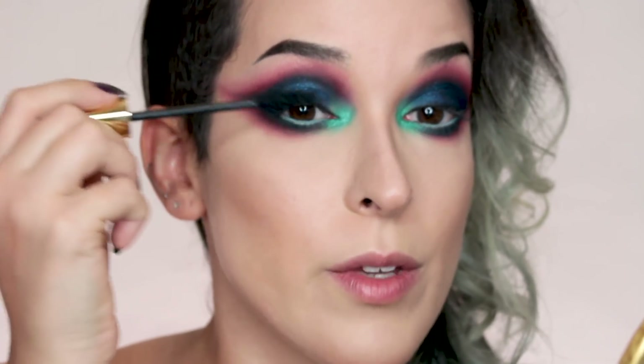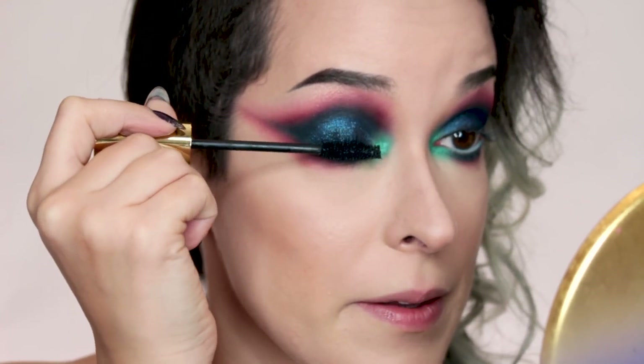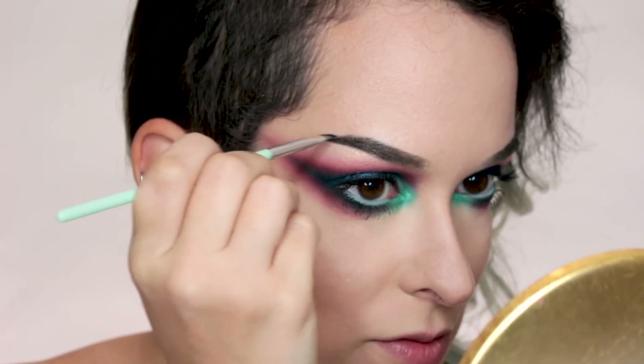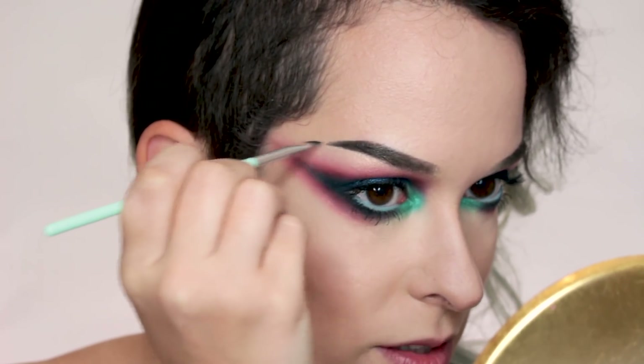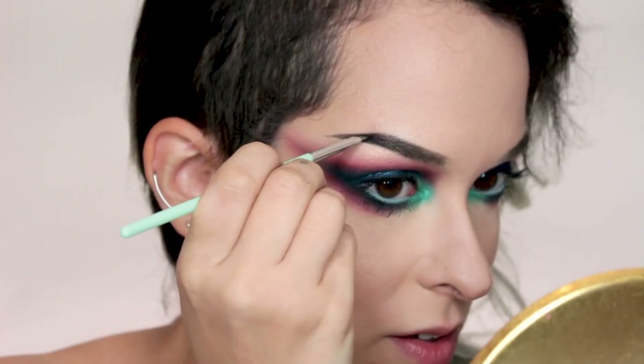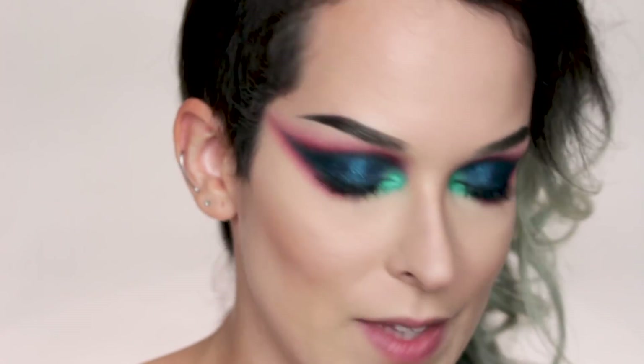Now I'm going to go in with a heavy coat of mascara — this is the Milani Highly Rated. You guys already know how much I love this mascara. I was happy that I didn't do super long brows, but this eye look kind of begs for it. You have to have brows that compete with it. That looks better.